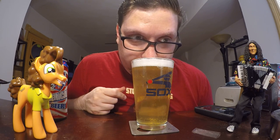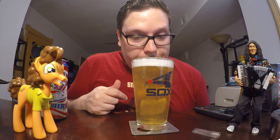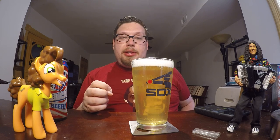Let me give it a close whiff. Yep, that's what it smells like. Kind of disappointing now — the color and the smell. Hopefully this is a better version of the cheap beers we get.